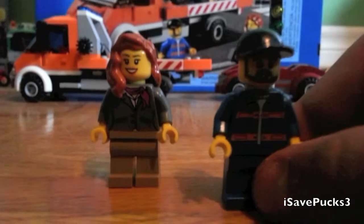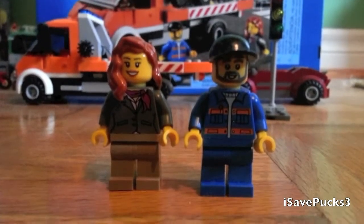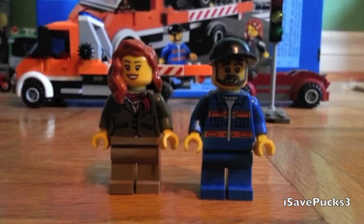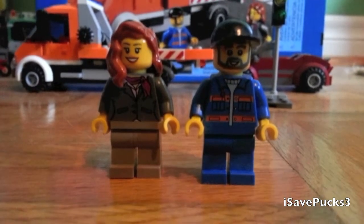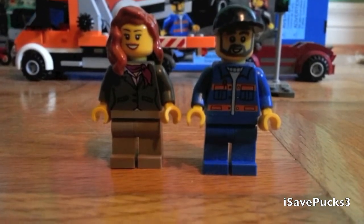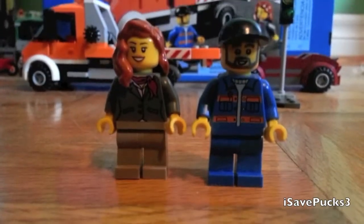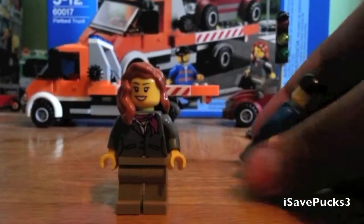Starting with this guy. He has a grey beard, a black hat, kind of a smiley face like he enjoys his job — which I doubt. Orange highlights on his blue jumpsuit, a grey undershirt it looks like, and no printing on the back.